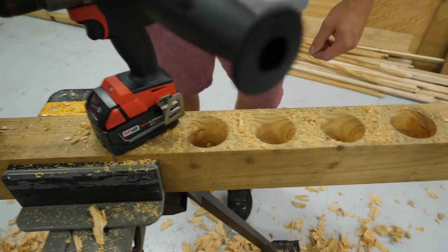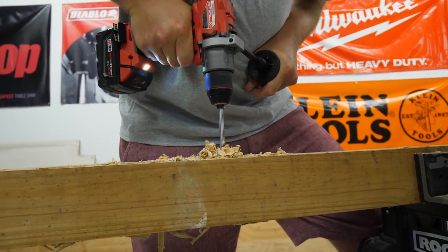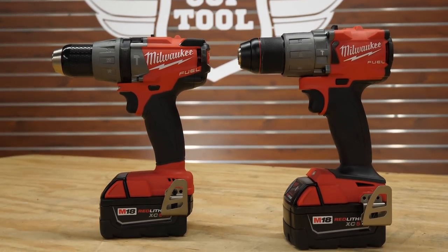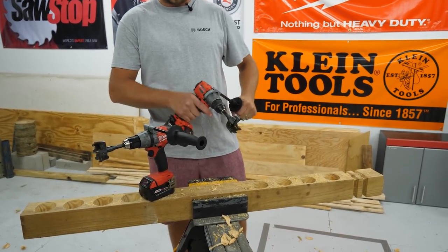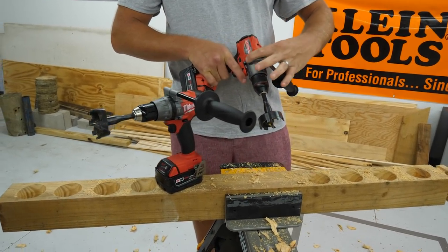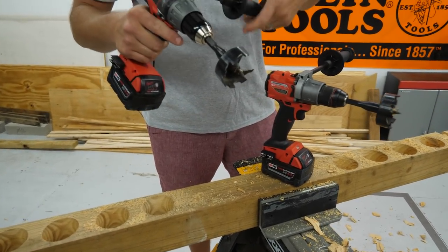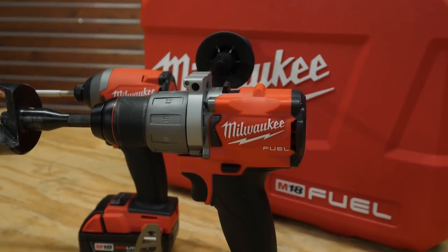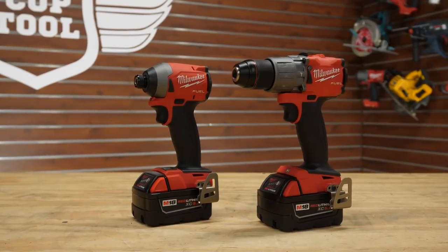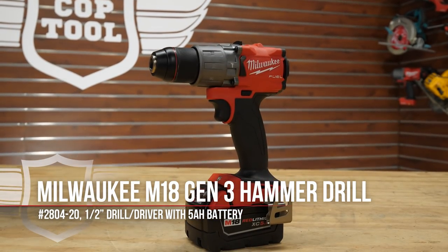Inside and out, the Gen 3 hammer drill gives relatively small improvements in size, power, and performance compared to the Gen 2. With both models being solid tools, it's hard to recommend the Gen 3 over the Gen 2 as a standalone upgrade — we don't see a massive jump like we did with the Milwaukee impact drivers and other new M18 tools from NPS18. But if you're upgrading both the impact driver and hammer drill together in a kit with a fast charger and new batteries, great. As a standalone tool upgrade, you may want to wait for Gen 4 before leaving your Gen 2 behind.